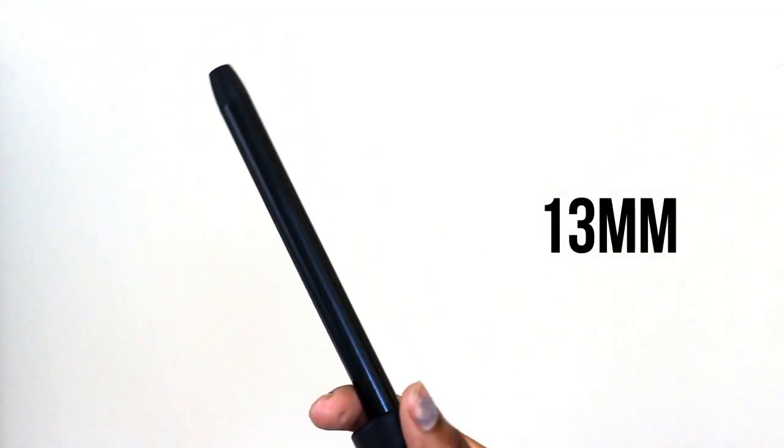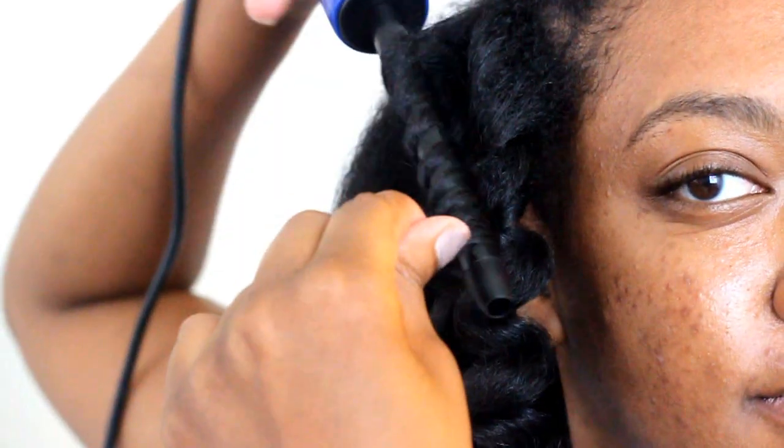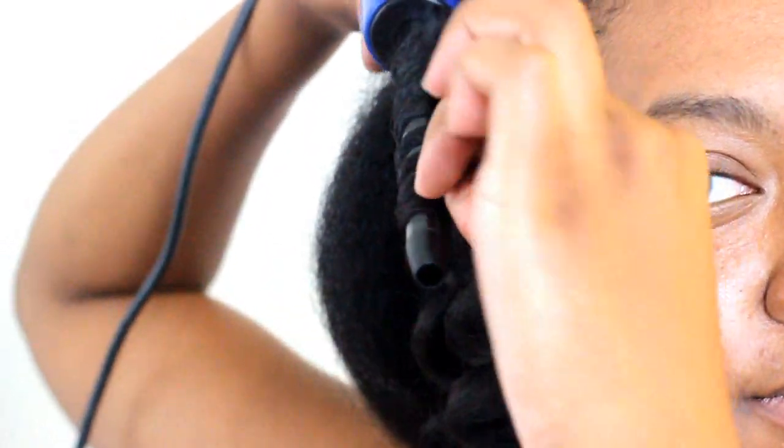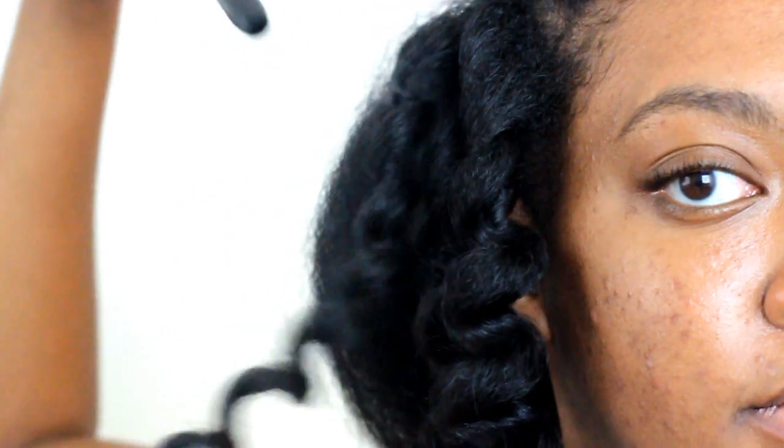Next I'm taking the 13mm wand and I'm doing my middle section with this. I want to give the middle section a lot more volume, so that's why I'm using a tighter wand. Then once I really pluck it out, it's going to give that volume there without it being too frizzy.